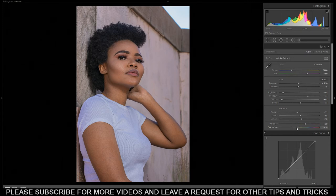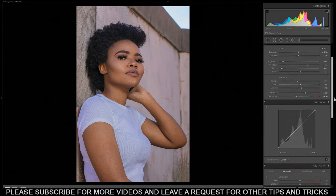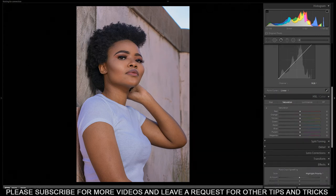Now you can see we're getting a bit of orange. I can just decrease the saturation a bit to minus 16, and then we jump to curves. Then we come down here — from here this is where we play around with the colors. The first thing I do is adjust the saturation, hue, and luminance, but I usually start with the hue.